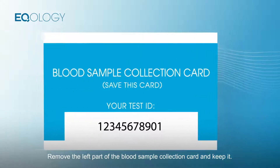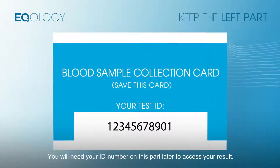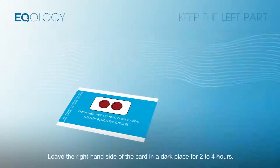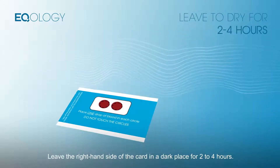Remove the left part of the blood sample collection card and keep it. You will need your ID number on this part later to access your result. Leave the right-hand side of the card in a dark place for two to four hours.